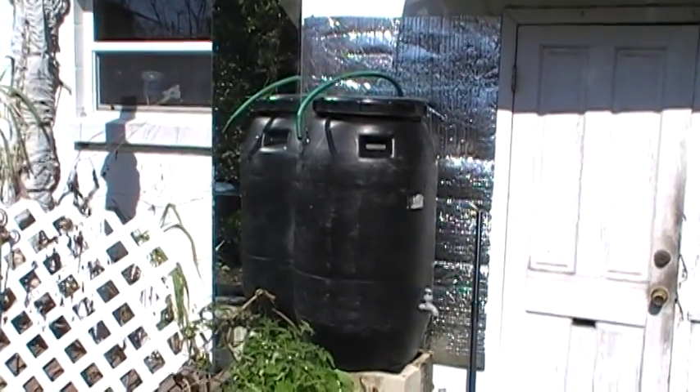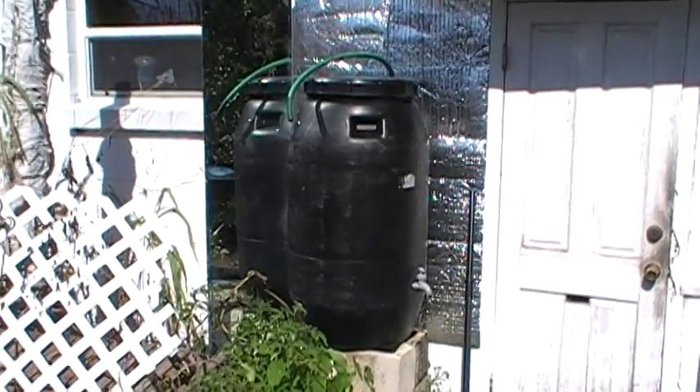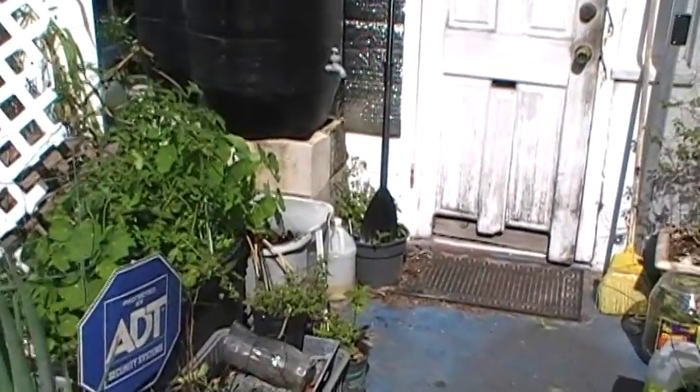Suzanne gave me this black rain barrel she didn't want, so I put it where the old rain barrel was — the one I'd made that I'd done such a poor job with, it was so leaky — on top of concrete blocks which were of course scavenged.